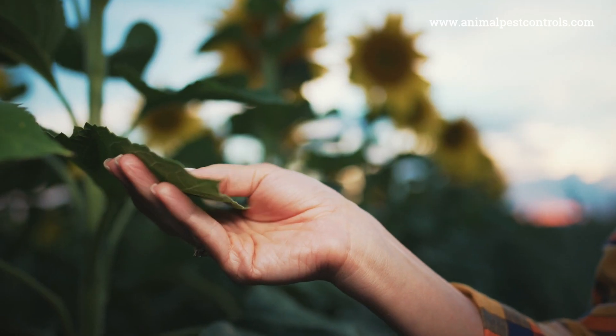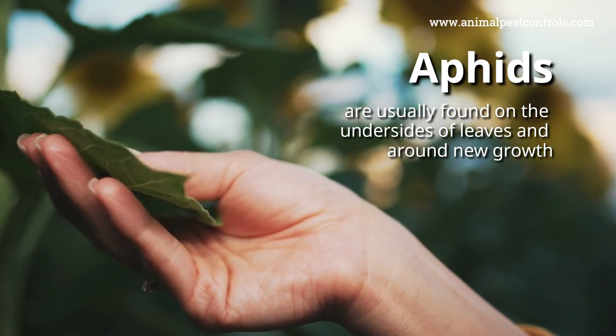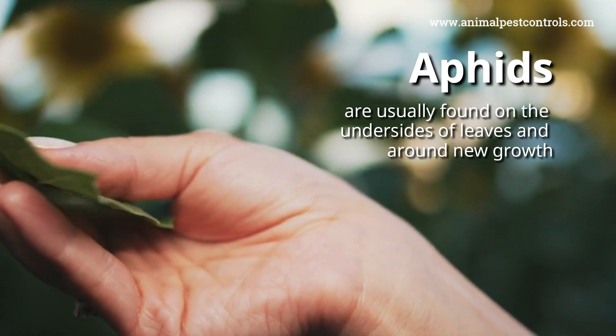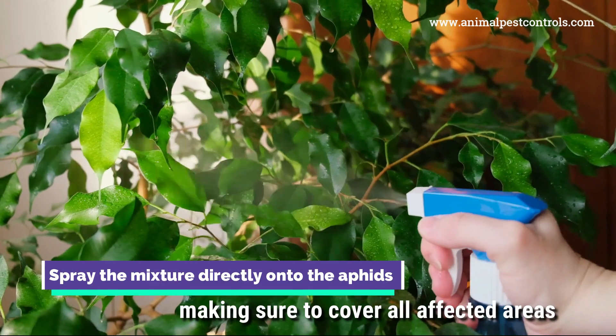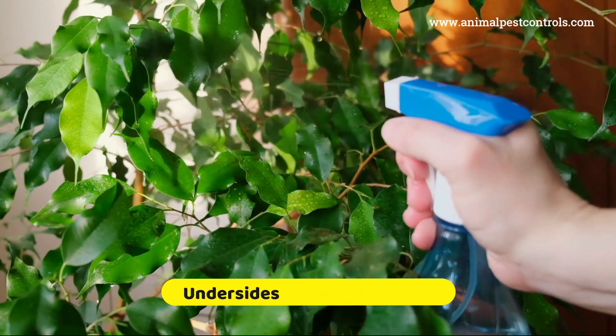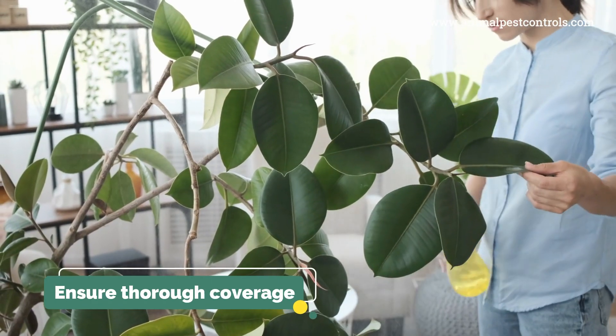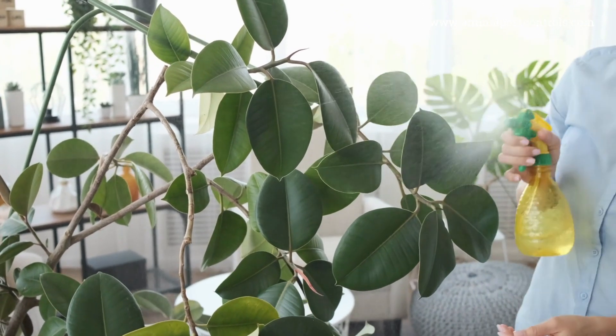Check your plants for aphid infestations. Aphids are usually found on the undersides of leaves and around new growth. When you've found them, spray the mixture directly onto the aphids, making sure to cover all affected areas, including the undersides of leaves and stems. Ensure thorough coverage since aphids can hide in crevices and tight spots on the plants.